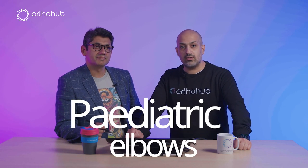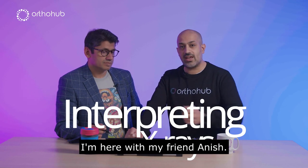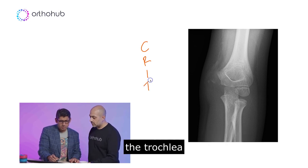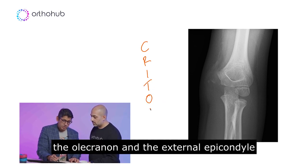Today we're talking about paediatric elbows and we're going to start off by talking about interpreting X-rays. I'm here with my friend Anish. You're going to look for the capitellum, the radial head, the internal epicondyle, the trochlear, the olecranon, and the external epicondyle.